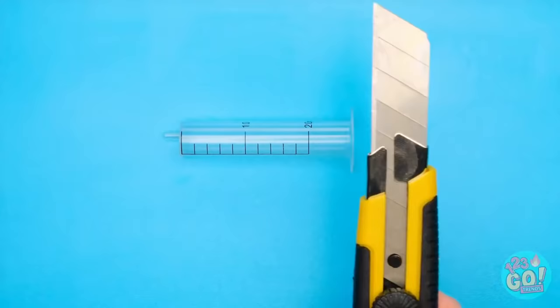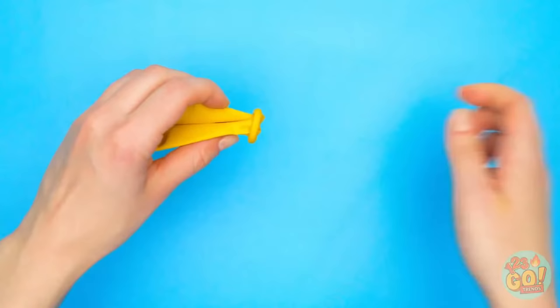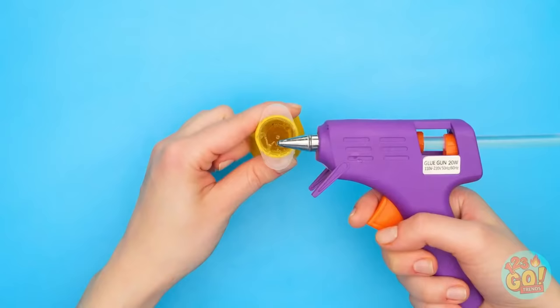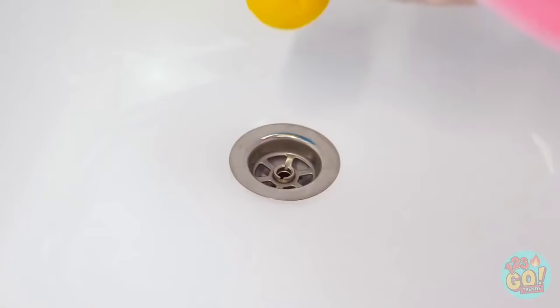Alright, time to get to work! I'll need to cut off the back end of this syringe. Next up, it's balloon time — I'll need to roll it down like this. Now I need the piece I cut off — it goes right into the balloon. Now I'll need to add some hot glue inside the balloon. Once it's dried, I can take off the plastic part — I'll just carefully pull it out of the balloon. Now I'll just tie off the balloon. Yay! My new drain stopper is complete! Excellent! It's keeping water in the tub!